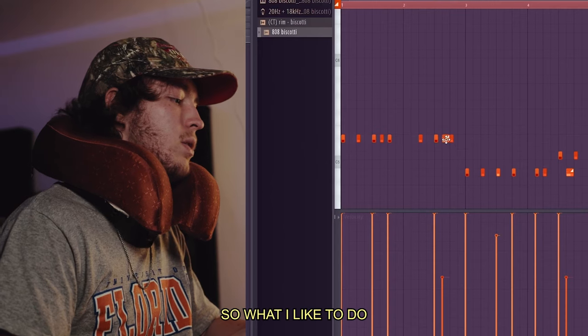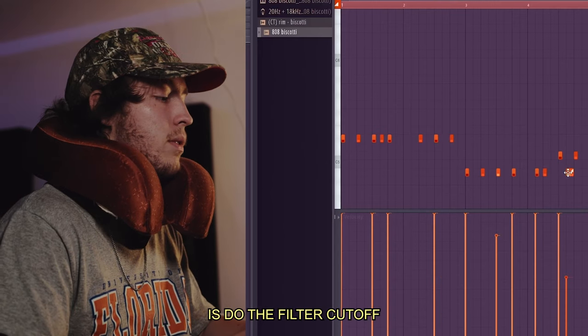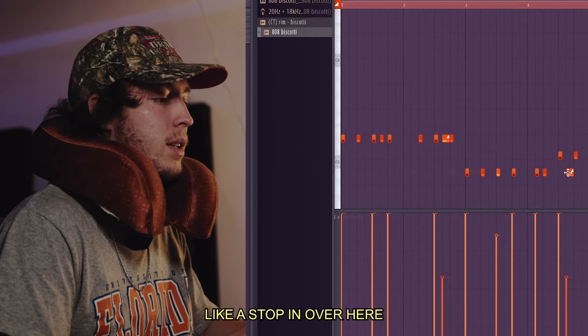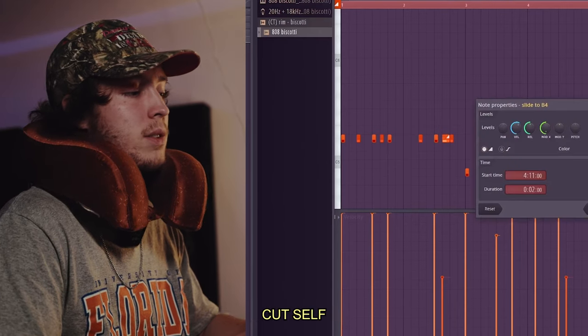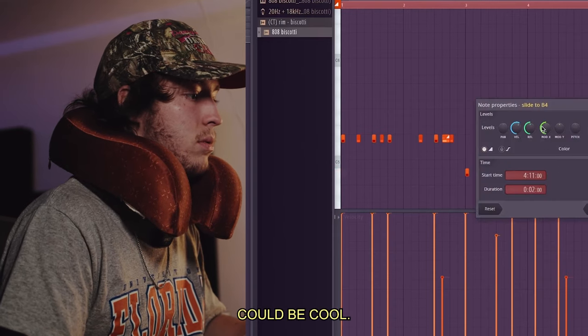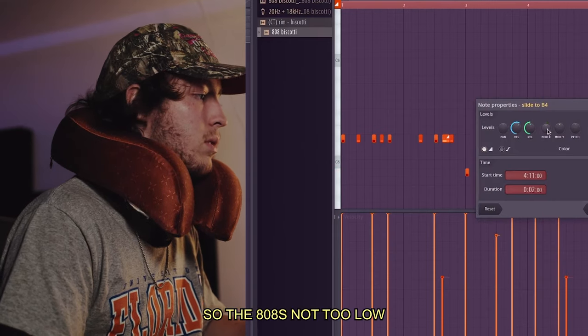Sometimes the full volume drop on the slides is OD, so what I like to do is use the filter cutoff with the volume — it's more subtle. Then I'll just add a stop note right here, because I have it on cut so that note's not playing. Maybe pitch it up a little bit — that could be cool. The 808's not too low.